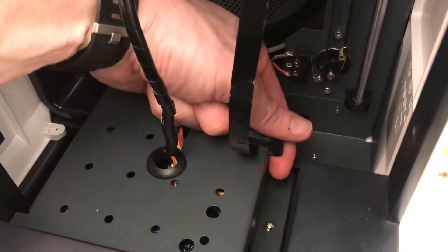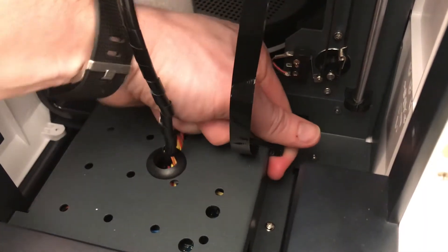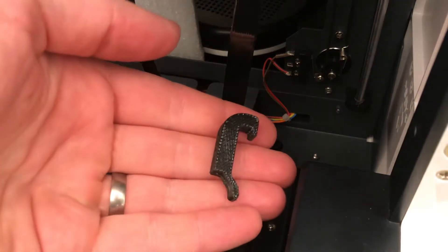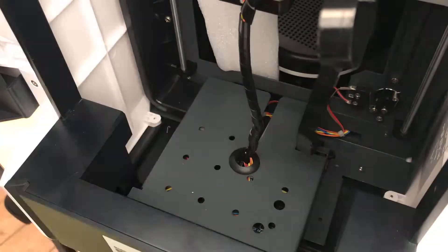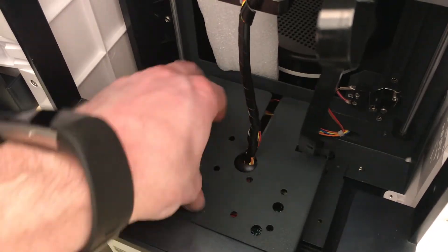There's a 3D printed clip which secures the ribbon. This ribbon is the power for the heated bed so be careful when you're removing it as it is very delicate. I highly recommend the use of a magnetic screwdriver as the screws are really fiddly.